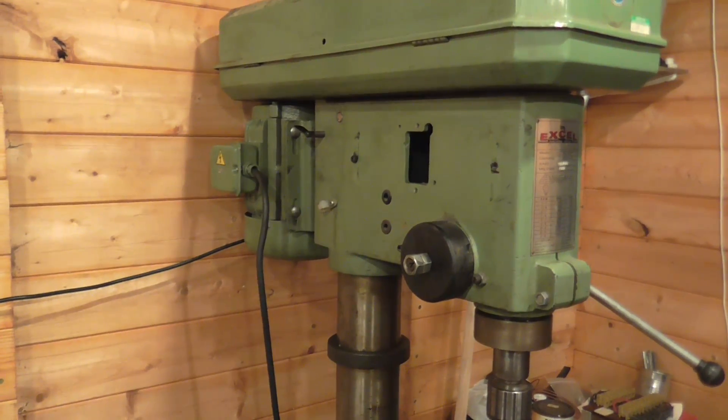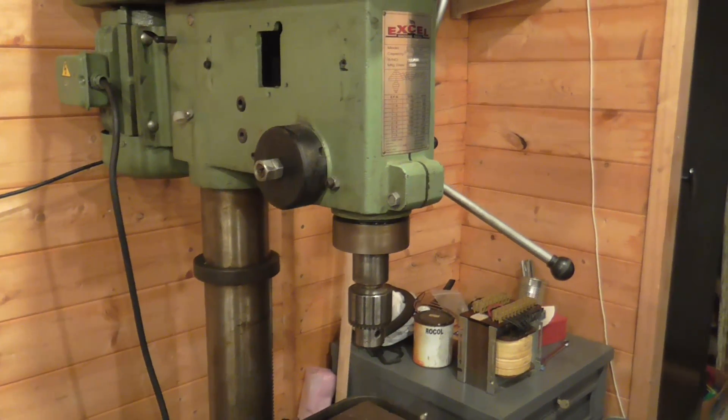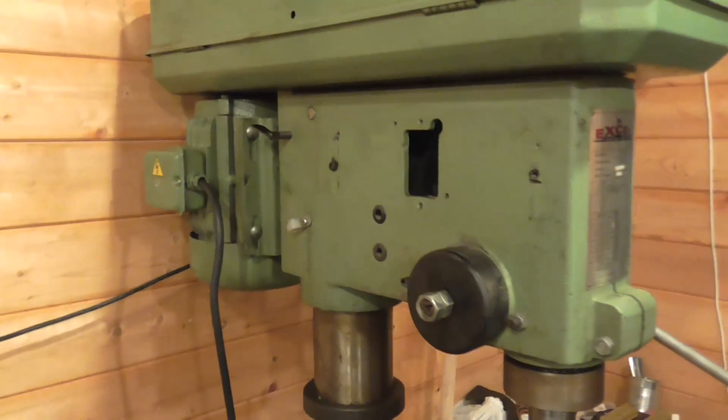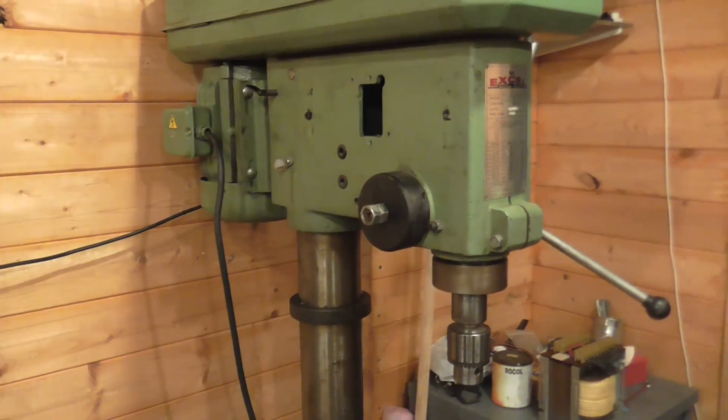So the 415 to 240 volt conversion — a success, as expected. I'll make up some bracketry and mount the VFD up on the side, and I'm back to having a usable pillar drill.